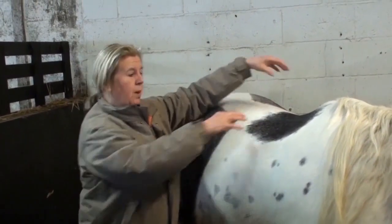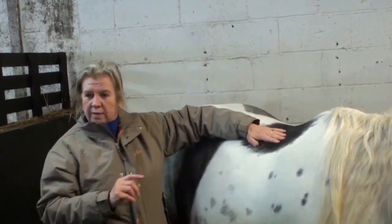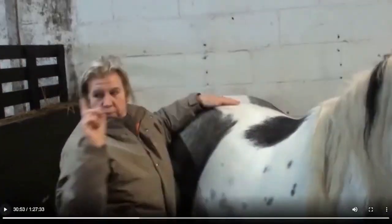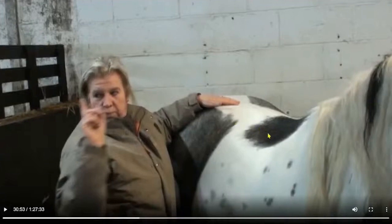When it contracts bilaterally — when both sides are working — the horse will hollow. When one side is working, it produces lateral flexion. Most locomotor muscles are paired, so although textbooks show longissimus on one side, it's also on the other. When one of that pair contracts it moves the horse's body into lateral flexion — this one has to relax while the other is the agonist. When both muscles are recruited together, the horse will hollow. Two actions.